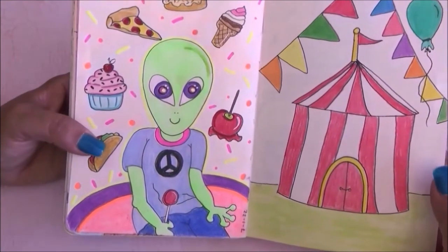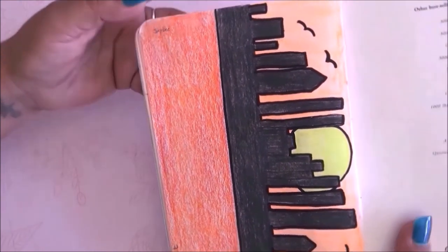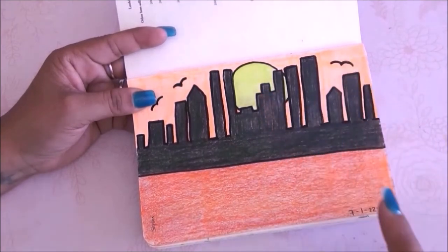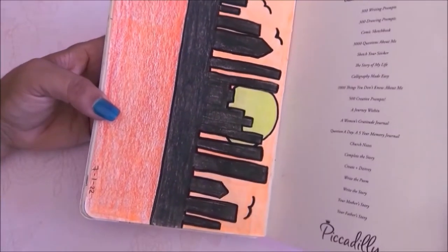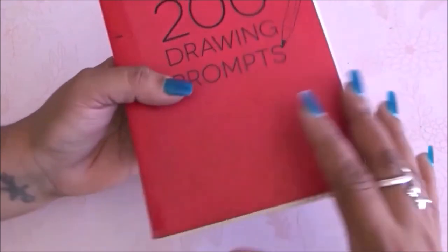Moving on to the next prompt it is circus tent and I just did a very simple circus tent. For the last prompt we have skyline — I did the skyline in black and the rest in orange. I love the colors — very Halloween-ish but I really like this page.